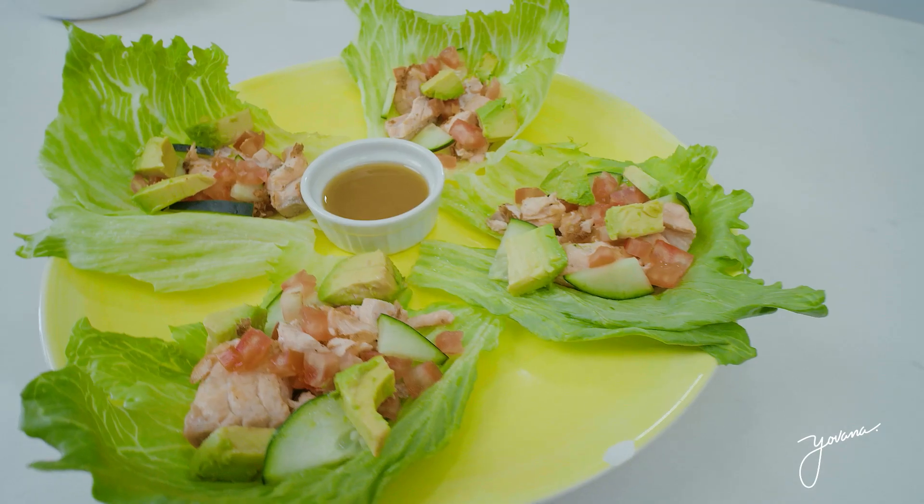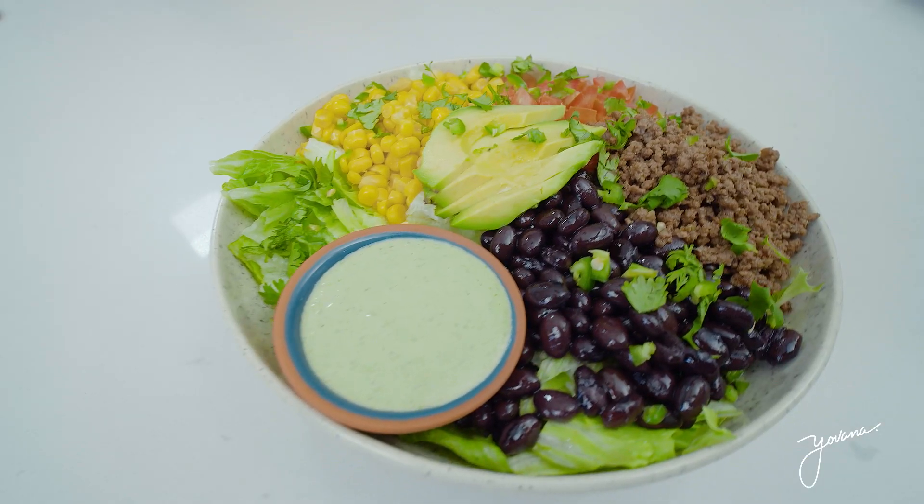Take one day out of the week and prepare meals for the next three, four or five days. This way, when you get hungry, you can go to the fridge, get your food, or you can take it to school or work. So if you're excited for these recipes, give this video a thumbs up and subscribe below because I upload videos every single week. Let's get started with the recipes.